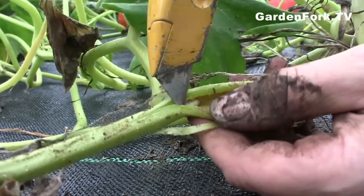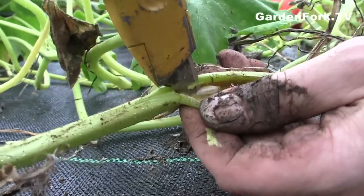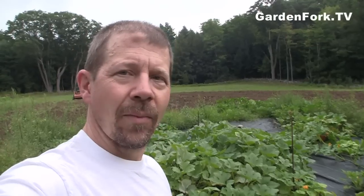Sometimes these guys are quite a ways up inside the plant. That was kind of exciting — a lot of grub killing went on there. The grubs aren't always that big; sometimes they're quite a bit smaller and sometimes they're farther up the stem than you think they are.